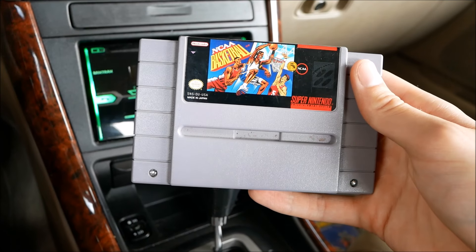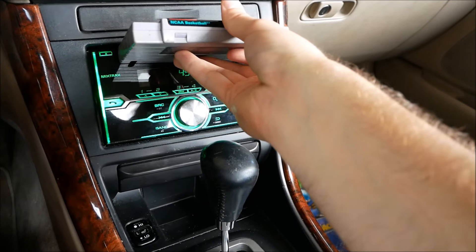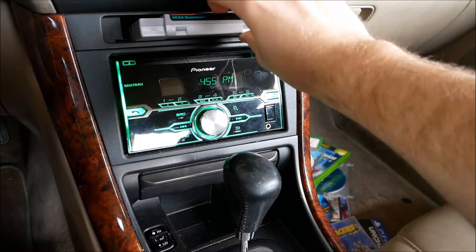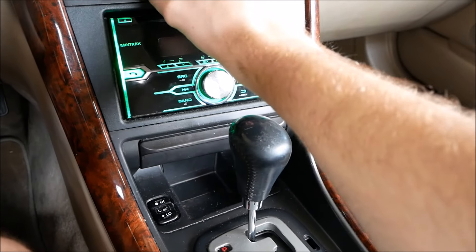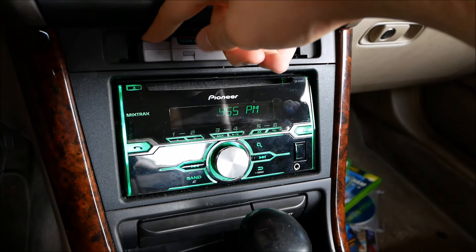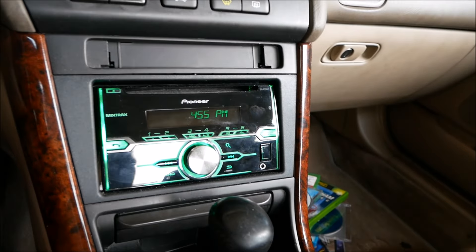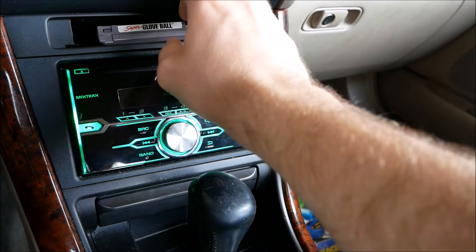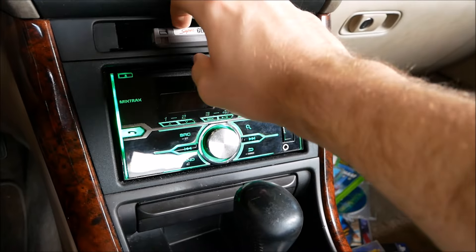As usual I've got a couple of surprises. First up, a Super Nintendo cartridge — NCAA Basketball. I'm not sure it's going to fit, but actually there's a slot right up here — and that is a perfect fit! But it's not showing up, so that's not going to work. Got one more — an NES game, Super Glove Ball. That fits even better and it's got some spring action like an original NES, which is cool. But it doesn't load or anything, so that's unfortunate — though not surprising.